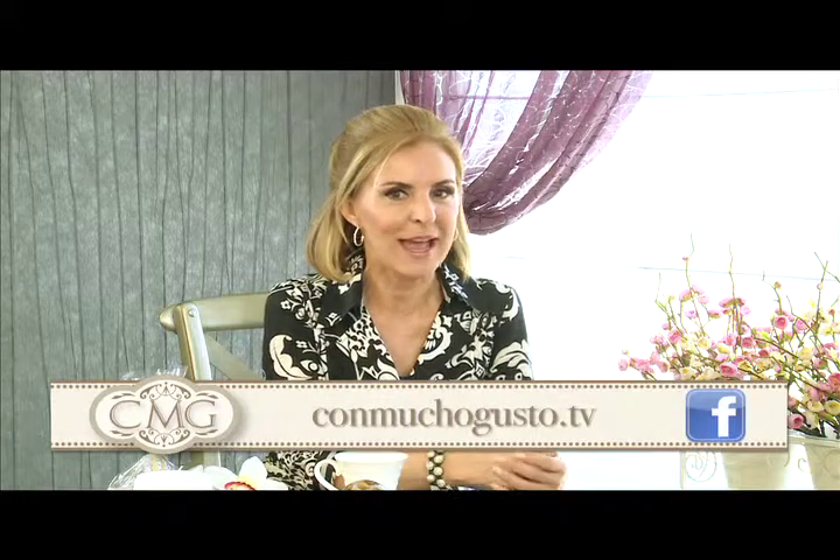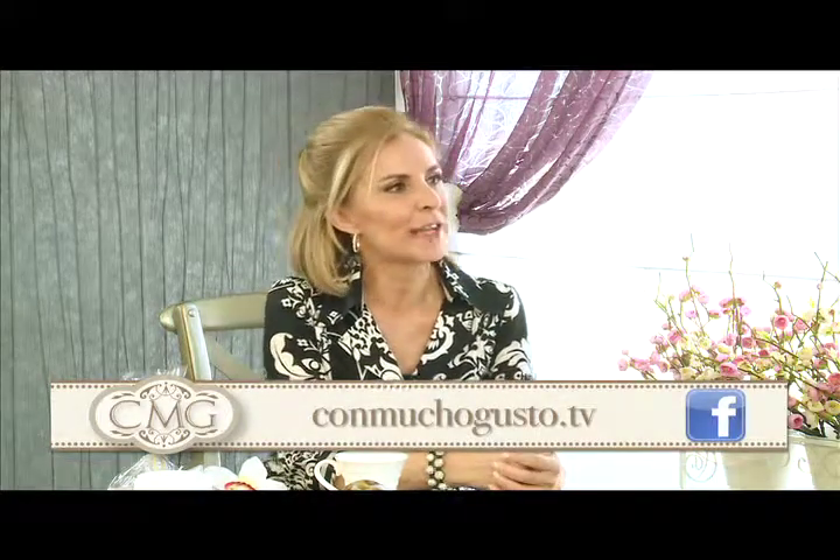Harris, es un placer estar contigo. Yo invito a todos nuestros amigos que nos vean en nuestras redes sociales a que vuelvan a ver esta entrevista, o la busquen en nuestra web — conmuchogusto.tv, ahí estamos todo el tiempo enlazados. Harris, te voy a seguir llamando en otras ocasiones para que nos cuentes qué es lo que va a continuar y por dónde va ese mundo de Harris Whitbeck aquí en Guatemala, sobre ese apoyo y esa complicidad tuya con el medio y con el país. Te agradezco muchísimo.